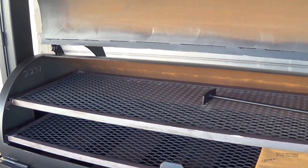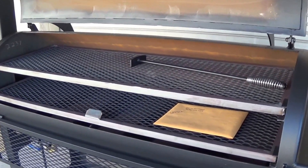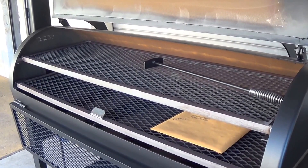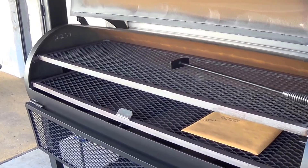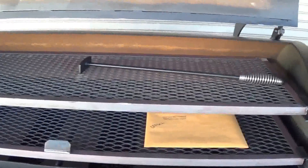So if the double door that we've built as a standard option on these two smokers doesn't fit your needs, it's not a problem. We can convert that 48 or that 60 inch pipe smoker into a single door if that better suits what you're planning on doing and how you're planning on using the smoker.